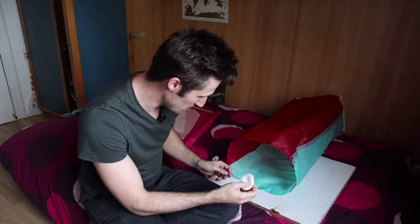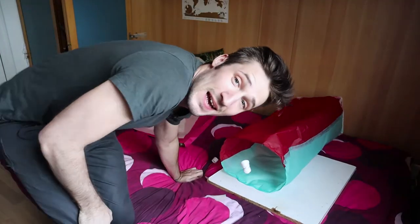Then I'll take some cotton that I've nicked from my girlfriend's makeup kit — actually that's to remove makeup, but whatever. And that's done.